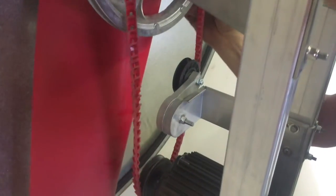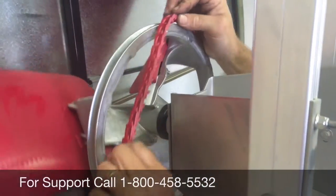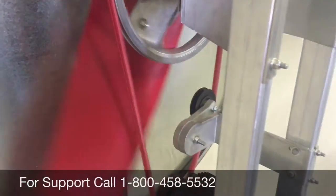Place it on your pulley, your tension arm, or your tension pulley, and line it up. Spin it around, and there's your belt change.